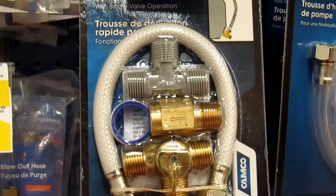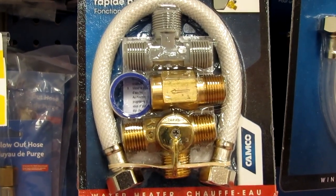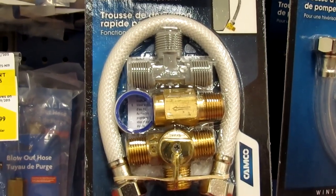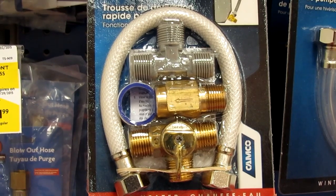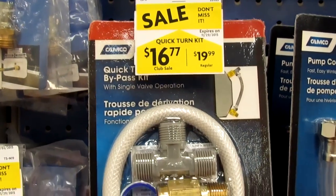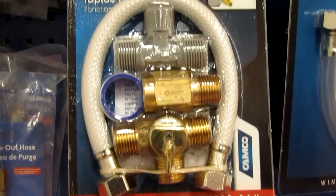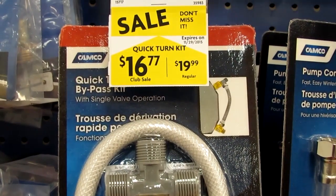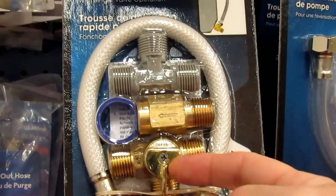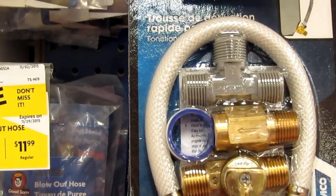This is the bypass kit I installed in my trailer. It's one valve, one check valve, and an adapter. It wasn't perfect for mine, but it worked. It was $20 as I remember. This is at Camper's World — the club price is $16.77. You can see it's got the valve, a one-way valve, and then an adapter to change the hose.